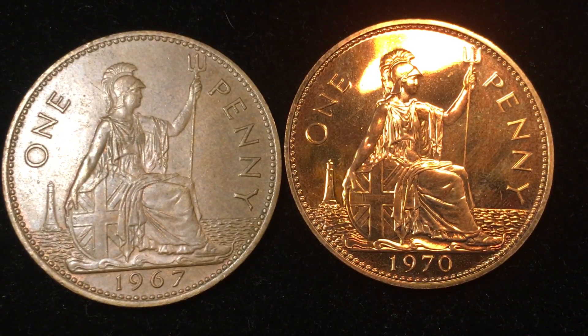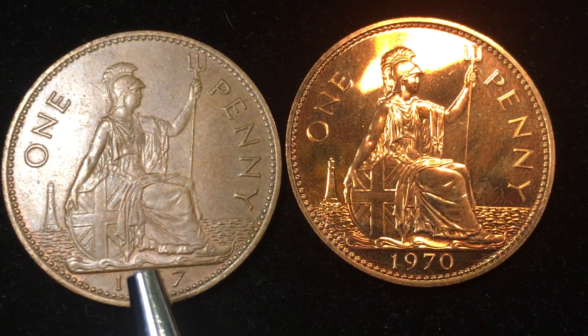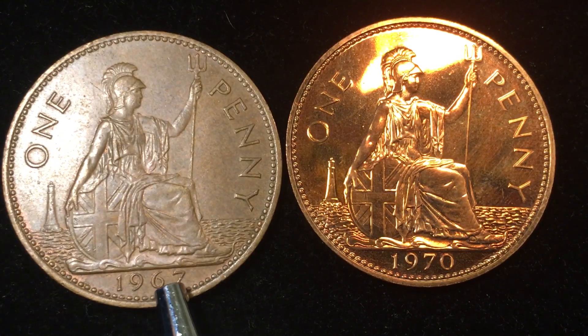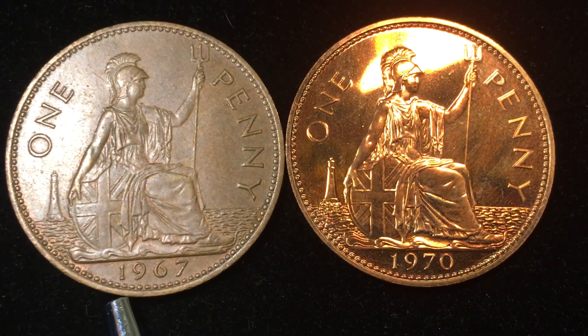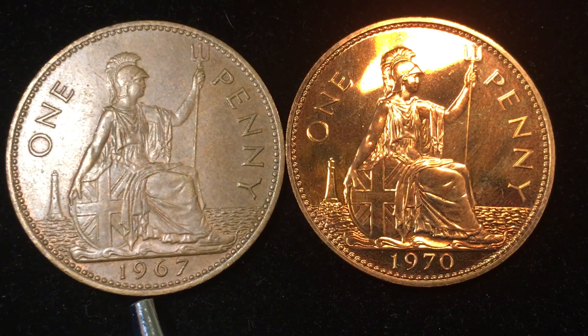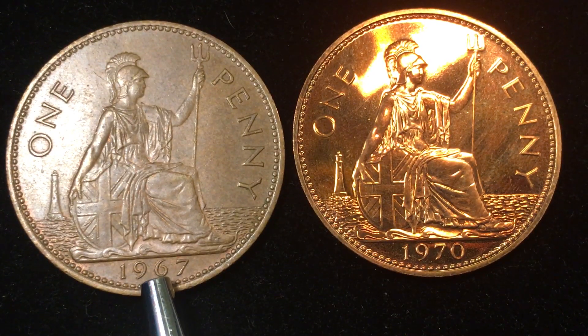The 1970 coin of course was demonetized the very next year, so after 1970 this coin had no value for buying anything in Britain. They first came out with these coins in 1954, though only one was produced that year. In 1961 they came out again with 48 million; 1962: 157.5 million; 1963: 120 million; 1964: 153 million. By 1967 they made 654 million of these — they knew they were switching to decimalization and needed coins available until they did so.